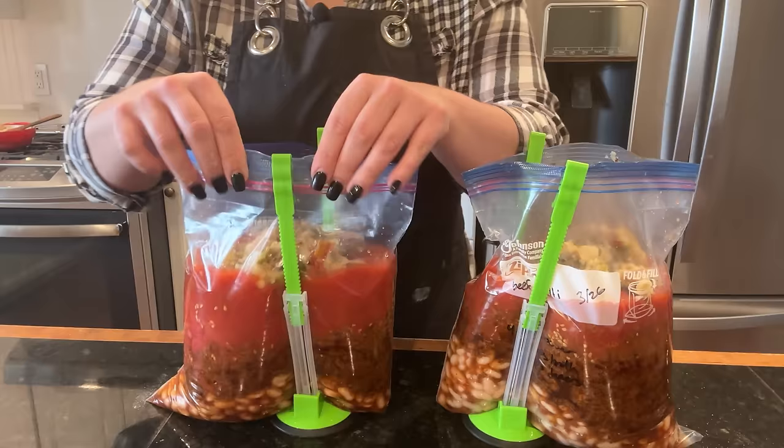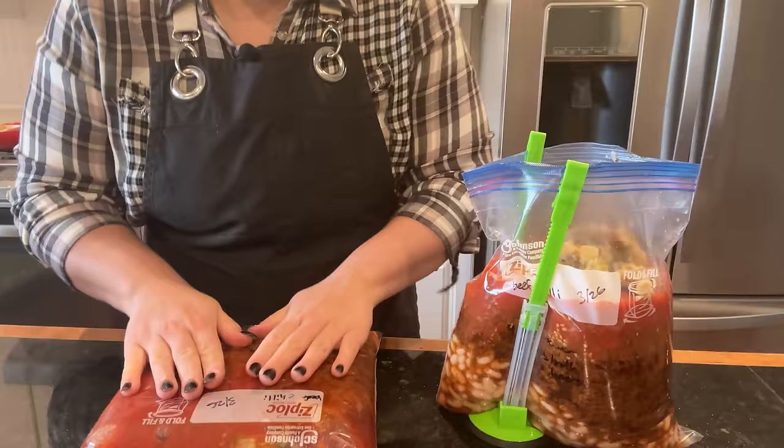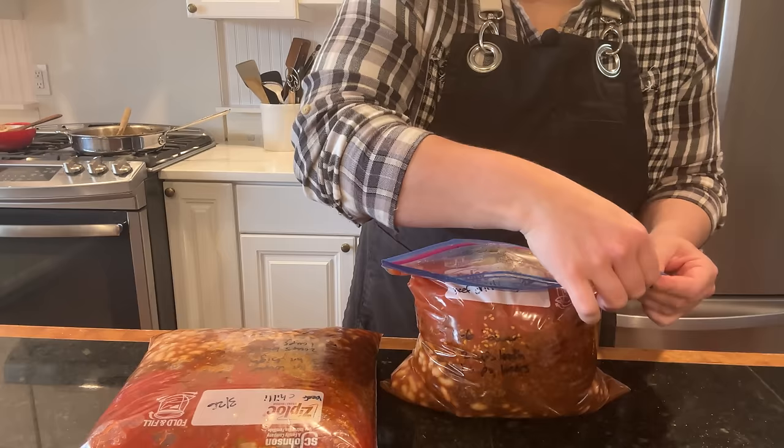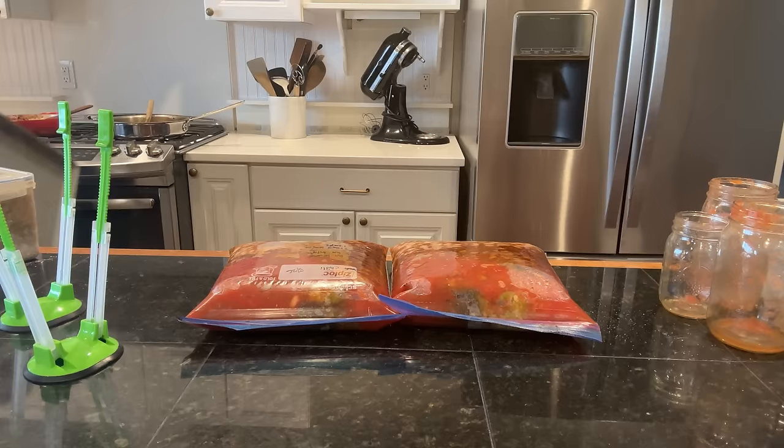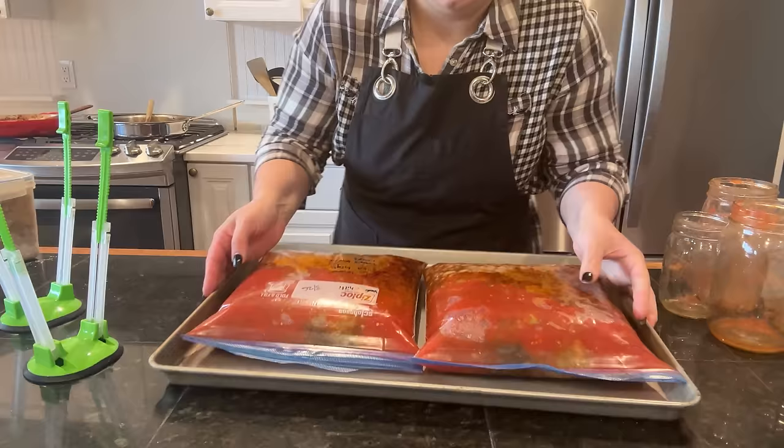We officially have two meals done — they just need the beer and broth when my sister is ready to cook them. That fit perfectly in a one-gallon bag and I'm glad I decided not to try to fit the broth in. I want these to freeze flat so I'm putting them on a cookie sheet to pop in the freezer. Now I'm going to get my taco soup made up and then get these jars in the dishwasher.